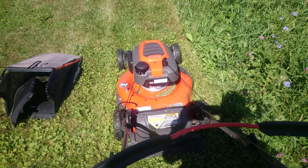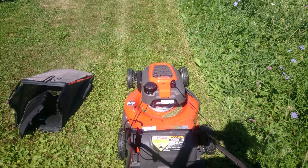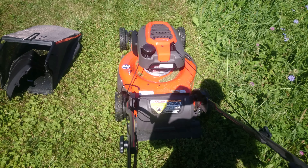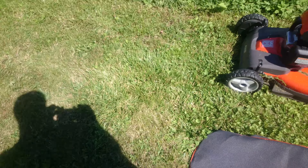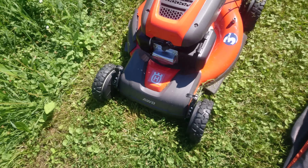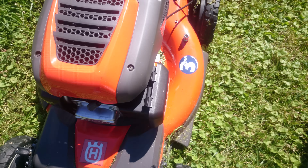I think the lawnmower looks nice — it's orange, starts nice, and it's all-wheel drive and fast. You pull the lever and it takes off; if you're not ready for it, it will pull you. Each individual wheel has its own setting, front and back.